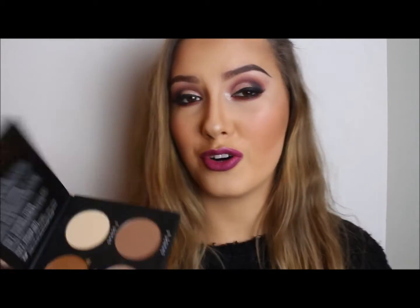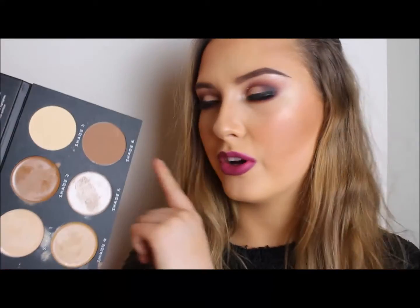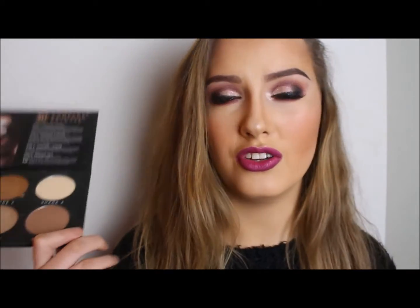Today's video is on the So Sue Me palette by Suzanne Jackson. We got it in work the last day and I was using it on some clients, but I actually got it as a Christmas present so lucky I didn't buy it myself. There are four cream shades and two powders. This is a really easy to use contour palette and I think the shades are perfect for Irish skin tones because there's nothing crazy dark in there.